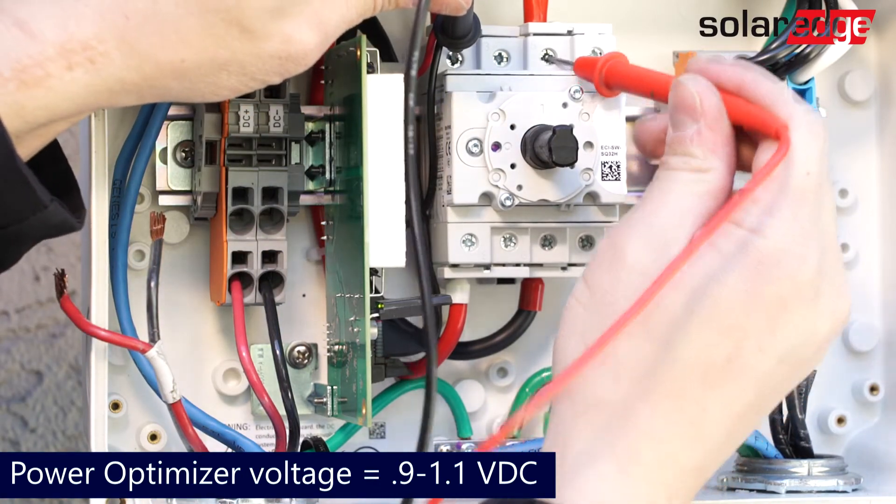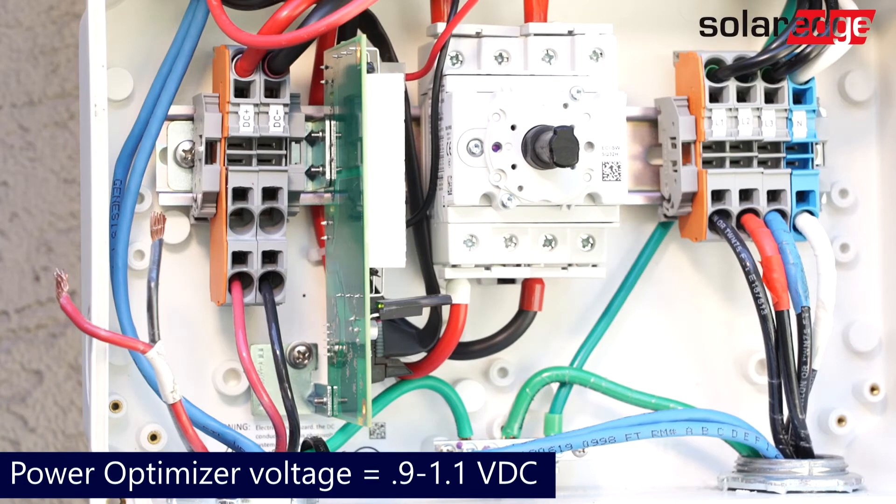If a string is landed, the DC safety switch is on, and you're reading zero volts DC at the top of the switch, contact SolarEdge support for the next troubleshooting steps.